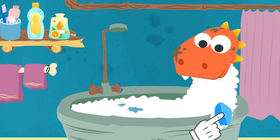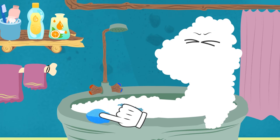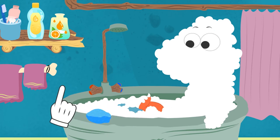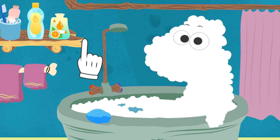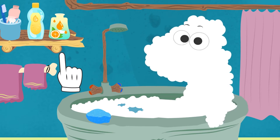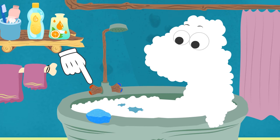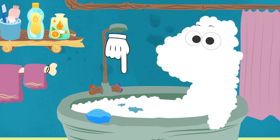Here we go! That's much better! We have to scrub thoroughly so as to get rid of all those mud stains! Are you still there, Eddie? You look like the yeti with all that lather! We'd better rinse it off with some water! Which tap should we use? The red one or the blue one? That's it, Eddie! The red one is for hot water, so we open it!